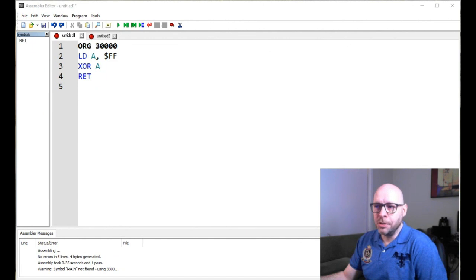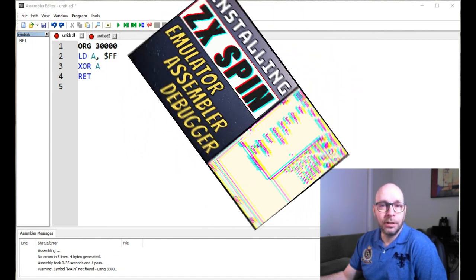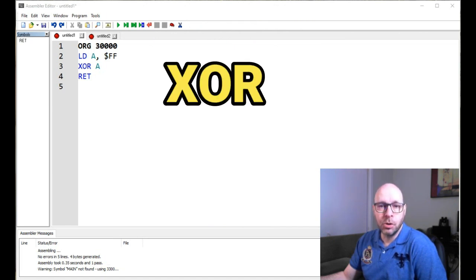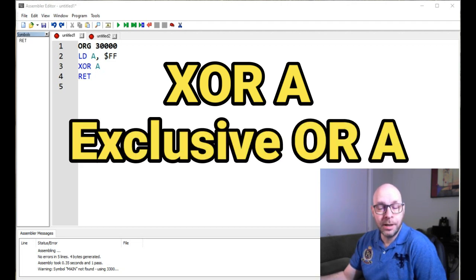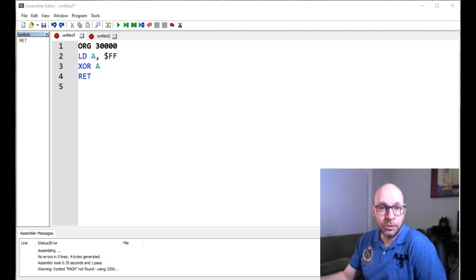I've got my ZX Spin assembler open on my computer now, and let's go ahead and take a look at these two instructions. The first one we're going to look at is the XOR-A instruction, also known as exclusive OR-A. The way exclusive OR works is it compares the bits between two bytes, and the way the XOR-A instruction works is it compares the byte that you give it with the A register.